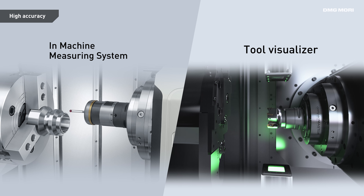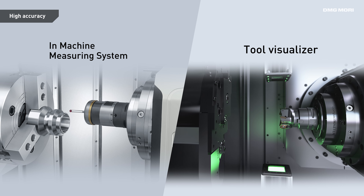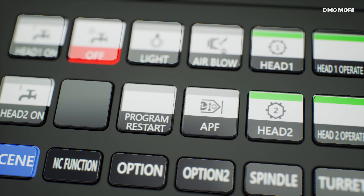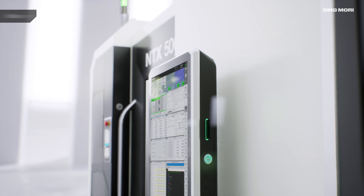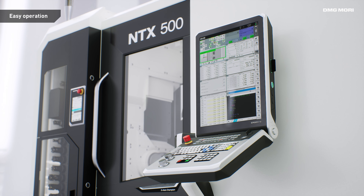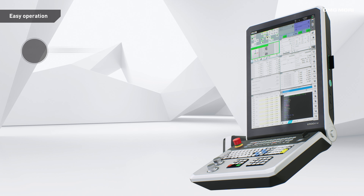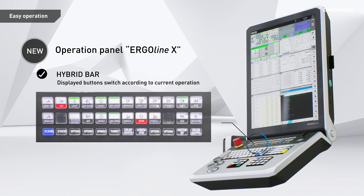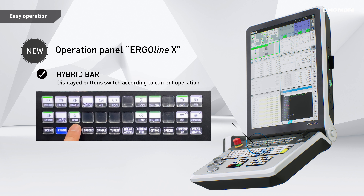Cutting-edge measuring devices help stabilize the production process. The Ergoline X control panel allows operators to stay focused. The exterior is renewed with simplicity in mind, while quicker start-up times improve machine availability. The new hybrid bar with integrated touch and hard key functions prevents operation errors and improves operability.